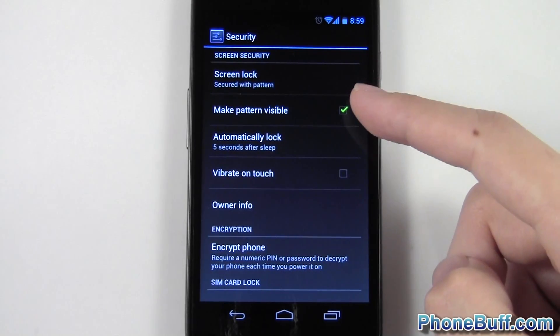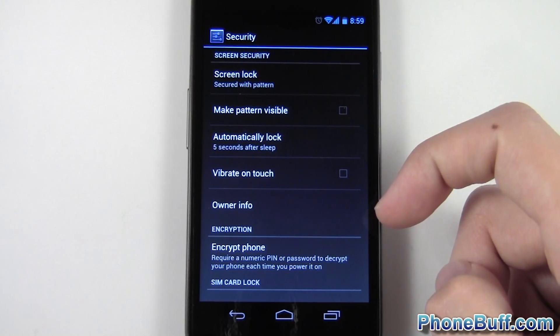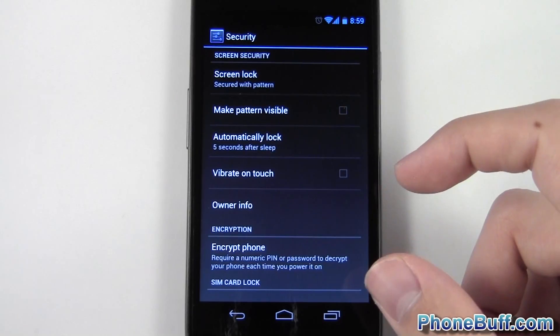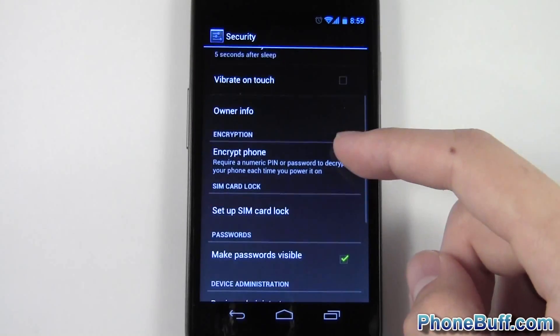You can make the pattern not visible, so if somebody is over your shoulder they won't be able to see your password. That's a good idea because if they see it they'll be able to memorize it pretty easily, so that's another thing I recommend.